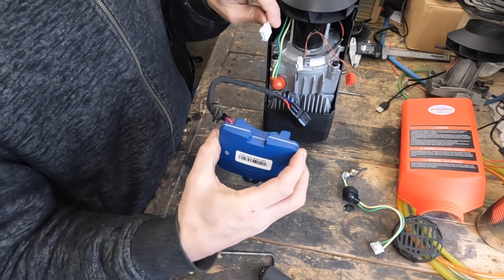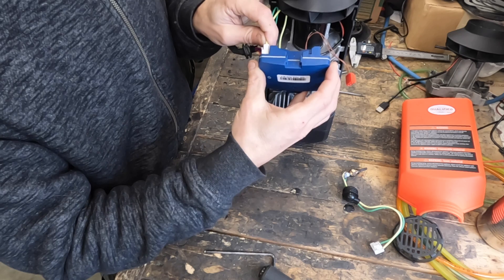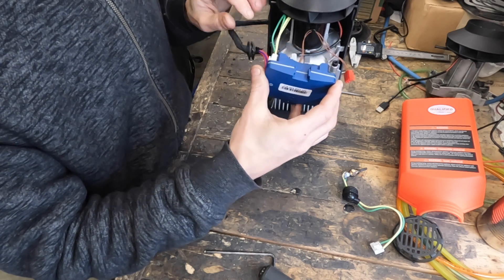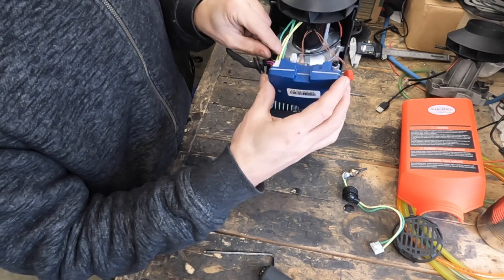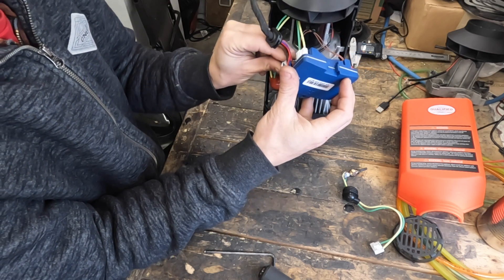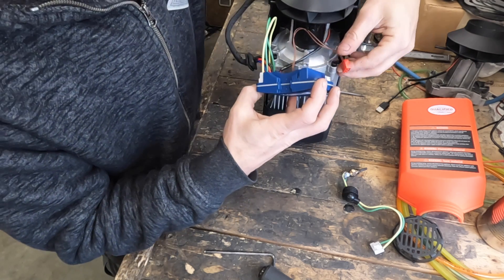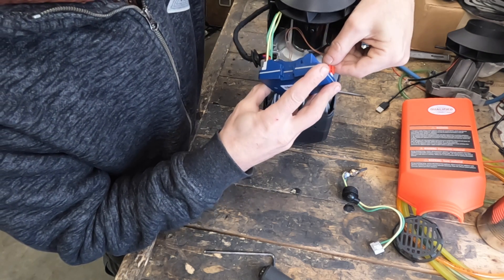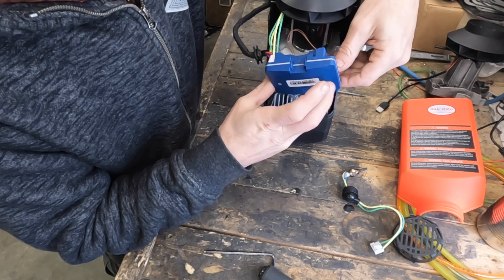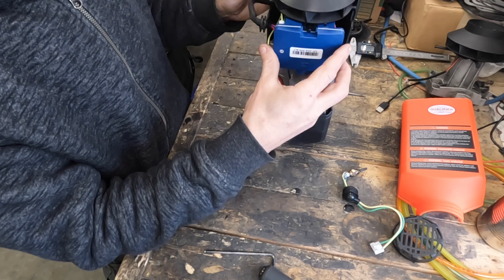Reinstalling the ECU: always start with the glow plug connector because it is the stiffest wire — the other ones are quite flexible — so that just clicks back into place. Reconnect the motor connector. Keep track of where each connector goes, but the worst that will happen if you get them wrong is that the ECU gives you an error — it's not going to catch fire or blow up.